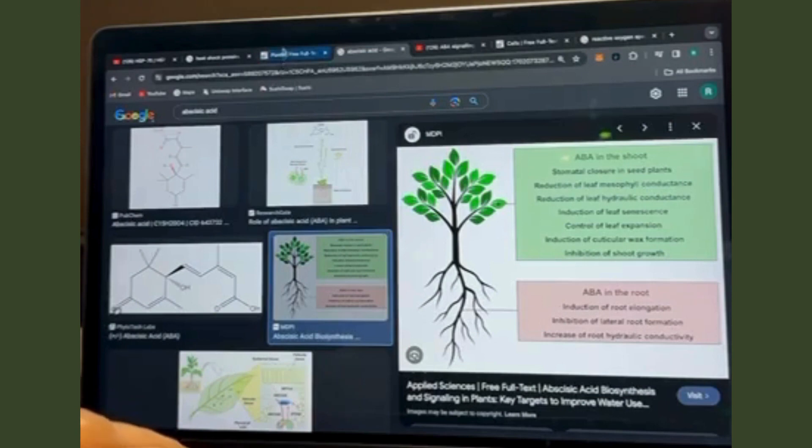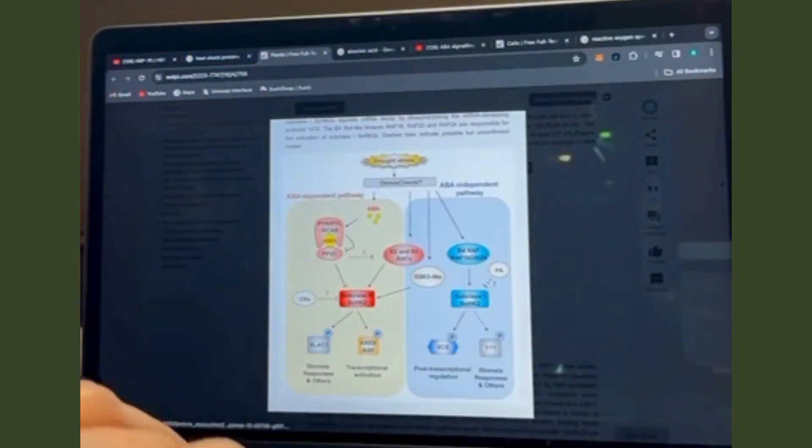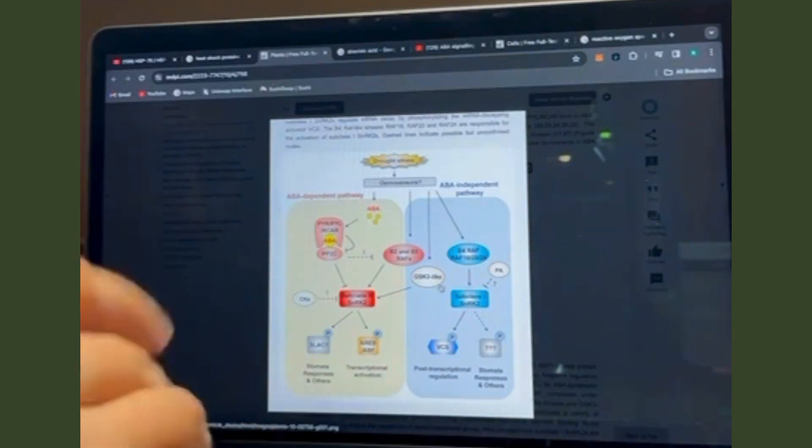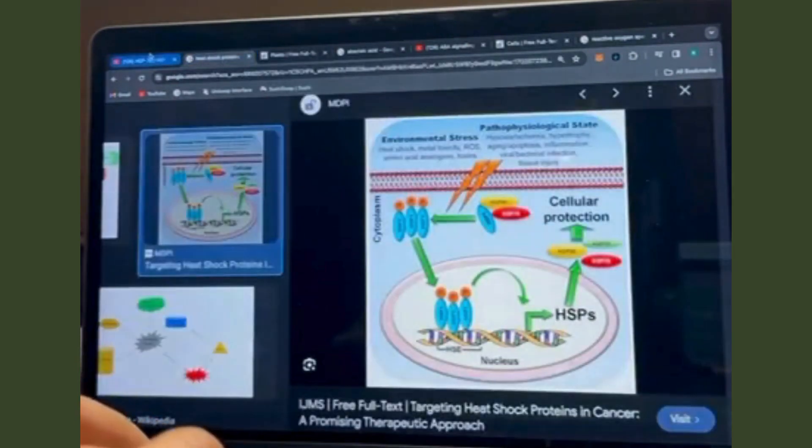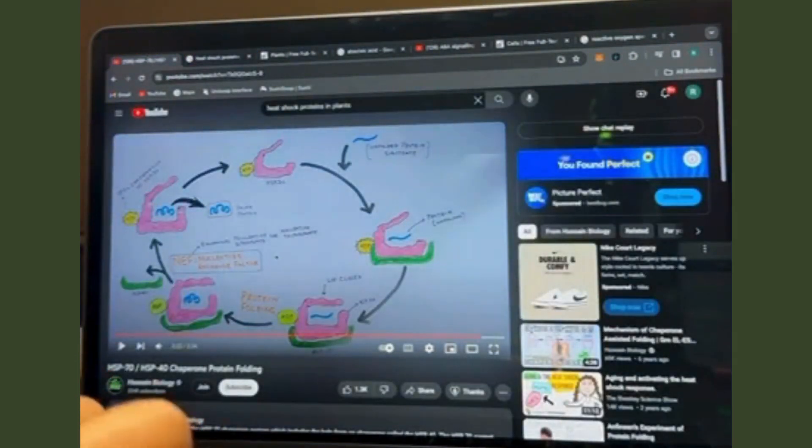This covers more information on the proteins and pathways involved in ABA-dependent and ABA-independent pathways, the responses by the organs, and heat shock proteins. And that's it.